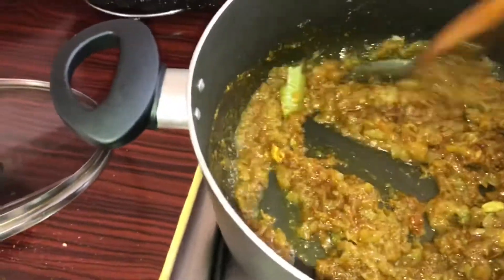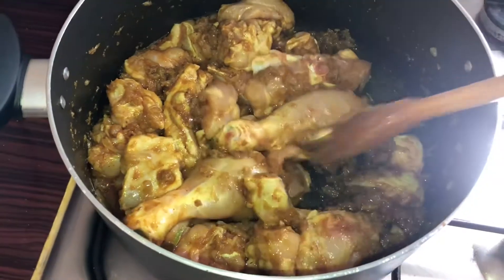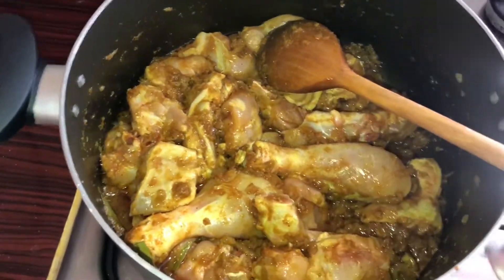Then we add the chicken into arrangement of chicken. Now we are going to cook the chicken in the middle. I will cook the chicken last. I will cook the chicken in the middle.